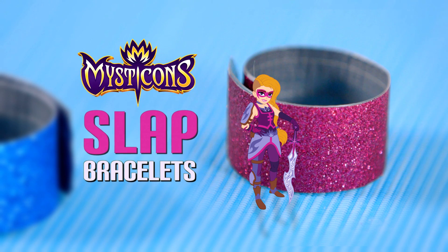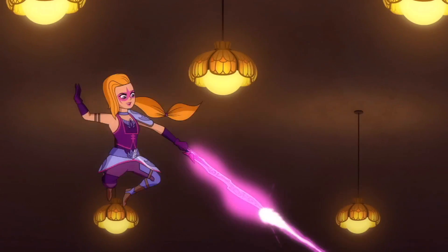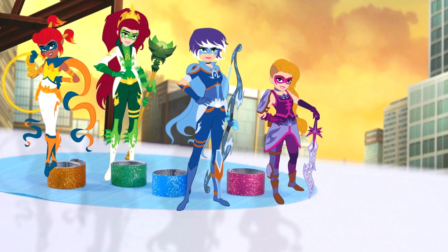Hey everyone, I'm Spencer, and for today's DIY, I thought it'd be super cool to make some DIY slap bracelets inspired by my favorite TV show, Mysticons. As there are four main characters — Piper, Arcana, Zarya, and M — I was thinking we could do a slap bracelet for each of their colors.